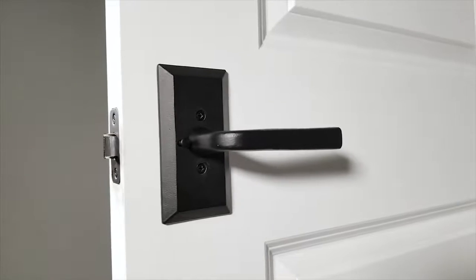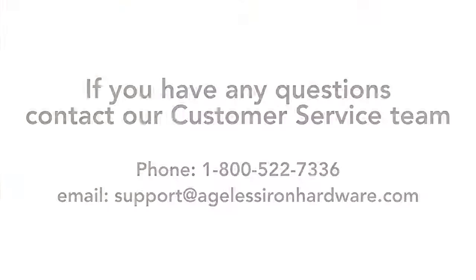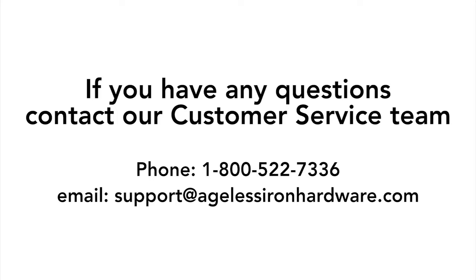You have now correctly installed your beautiful Ageless Iron hardware. For more information about Ageless Iron, contact our customer support team.